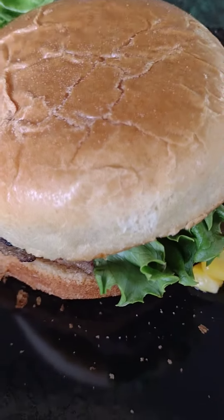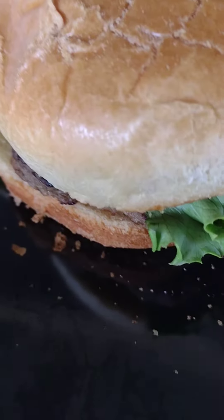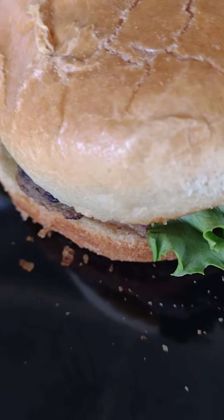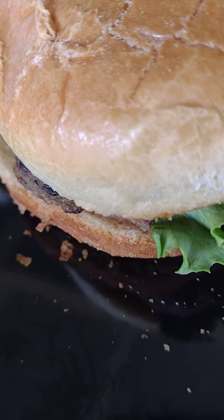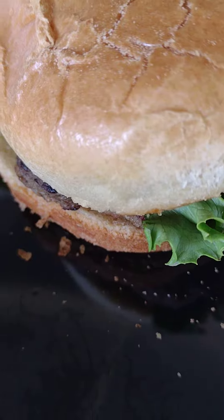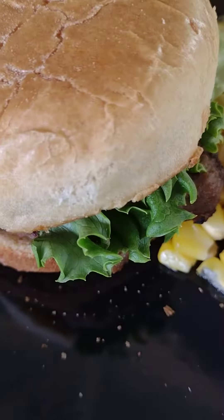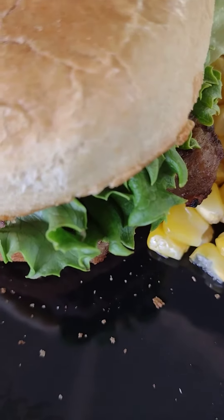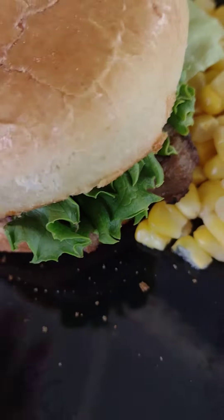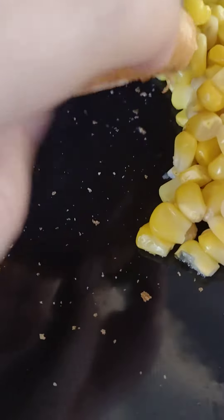Hello YouTube! I'm at Six Flags right now and I want to review the Six Flags burger. I technically made it, but the stuff is from Six Flags, so it's gonna be a short video because I don't want my battery to die. I'm just gonna do a quick taste test and then give my review.